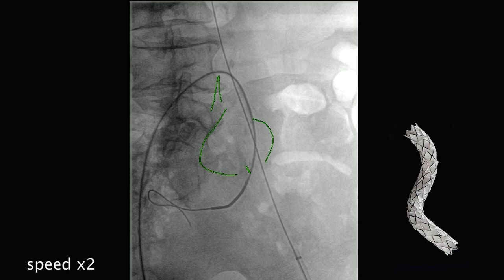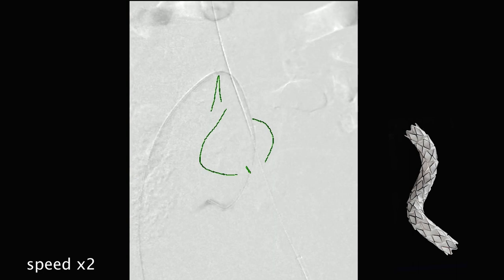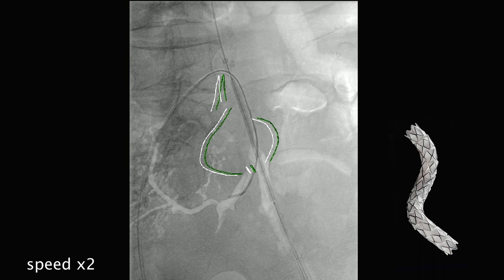What you really want to see is where the bifurcation of the internal iliac is. The target is to lay the embolization coils — or a plug, depending on your preference — just short of that bifurcation to maintain the patency of the cross-pelvic collaterals. We're too far in, so we pull back. It's also nice to have the VBX already positioned in there just in case there's a problem with the coil.